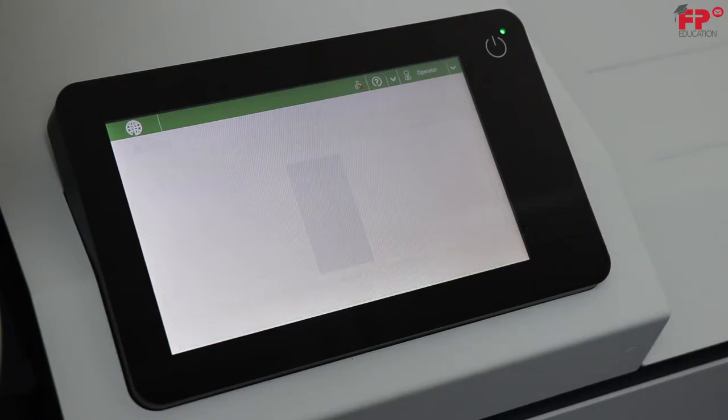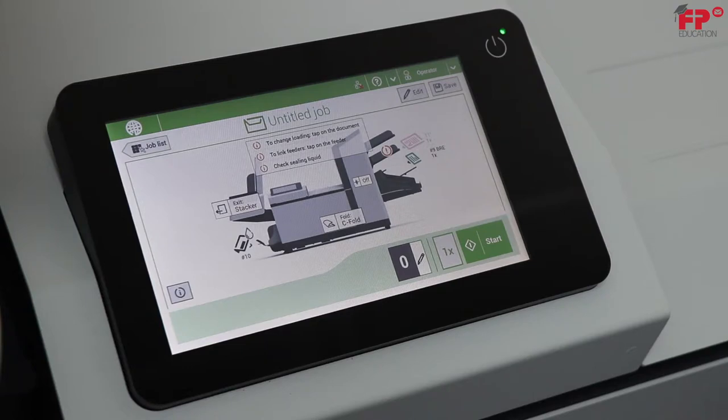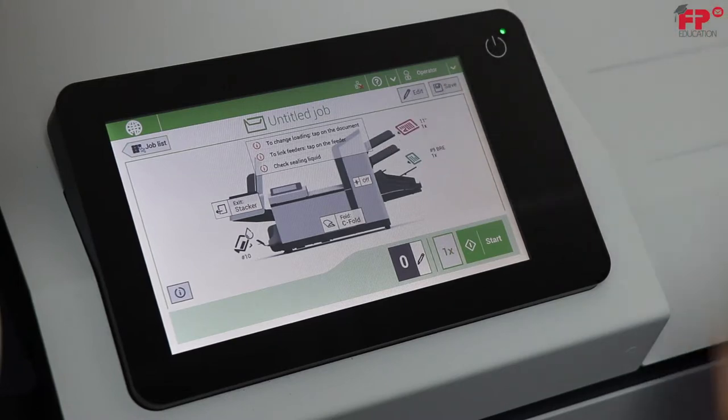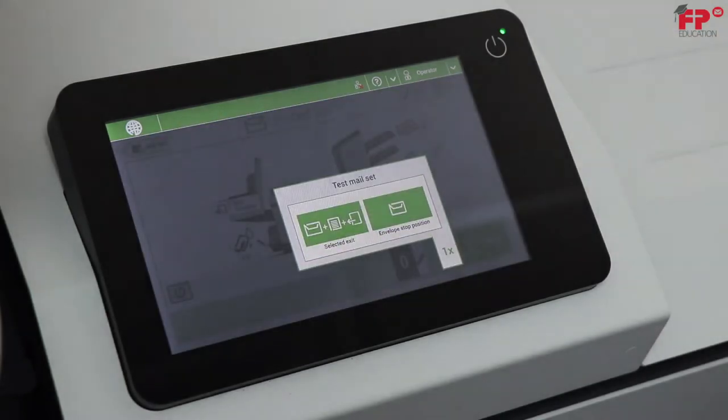The job is now portrayed on the screen. Notice the screen shows Tray 2 is selected and there is no paper. Feed trays are selected by touching the screen in the document section for the tray that is selected, then touching the blank box that shows next to the feed station desired. Notice it selected Tray 3 and the station shows paper present. Press 1X.